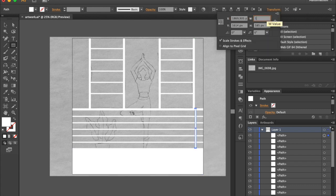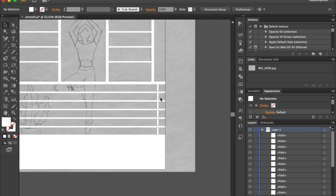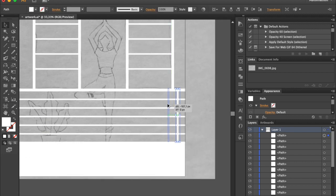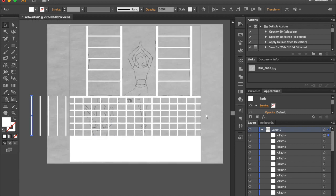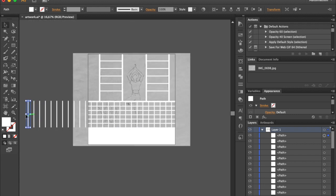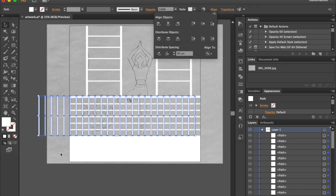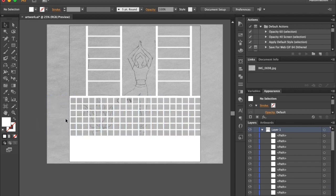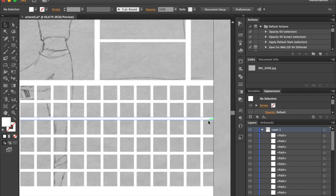Take the Rectangle tool once again and draw a shape — it should be 15 pixels in width. Hold Alt key while dragging to create a copy. Make the rest of the copies using the shortcut: hold Command for Mac or Control for Windows and hit the letter D. Select all vertical lines, click on the shape on the right to make it a key object. Go to the Align panel, put 80 pixels, and click on Distribute Space Horizontal option.